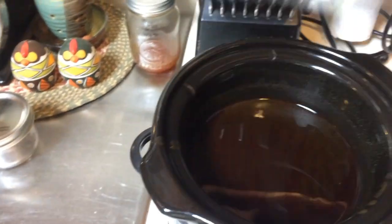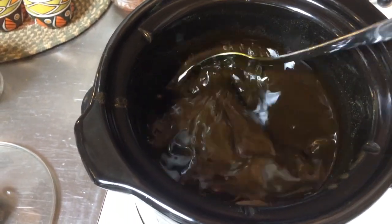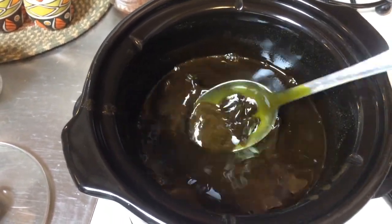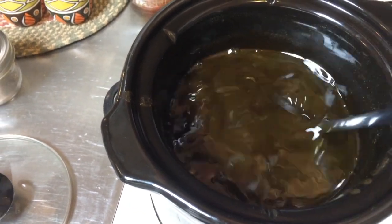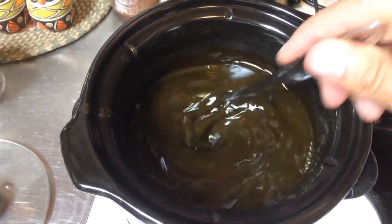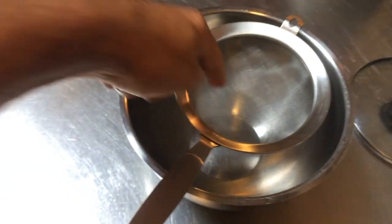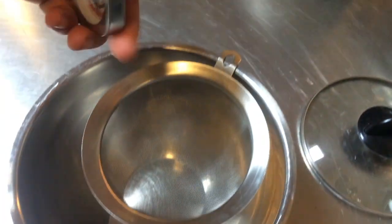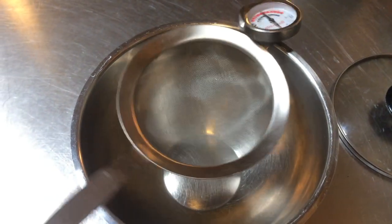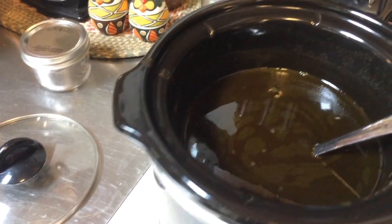This is our comfrey salve — I'm going to stir it up. You'll see this stuff settle down at the bottom, so I'm going to give it a good stir and then pour it through the sieve. I'll put the thermometer in the little hole to keep the strainer from slipping as I'm pouring, since the crock pot is warm to handle.